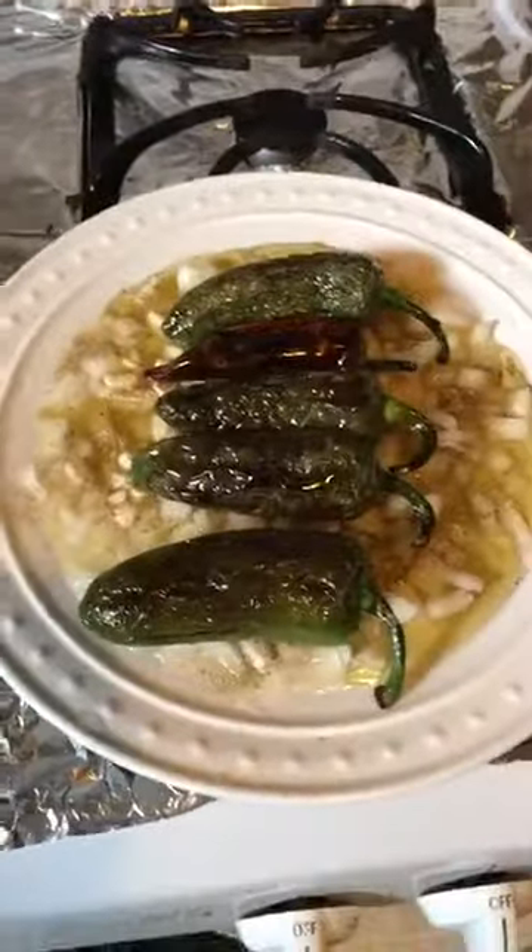I'm just going to leave it there now and let everything sit. This is really good warm and really good cold — it's just really good all the time. I serve it a lot as a side dish, like on Shabbat with everything else. I'll take a pretty picture and post it in a minute.